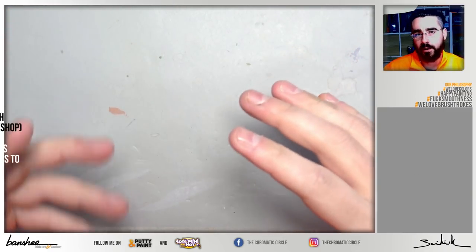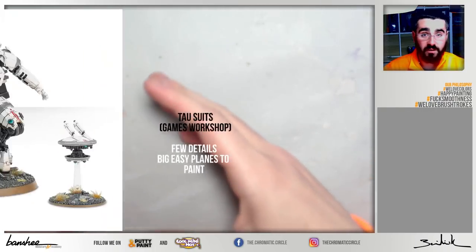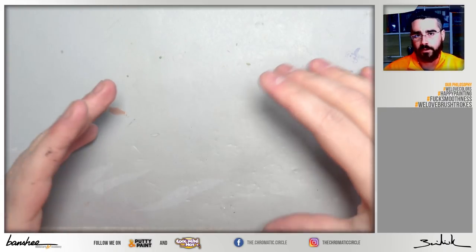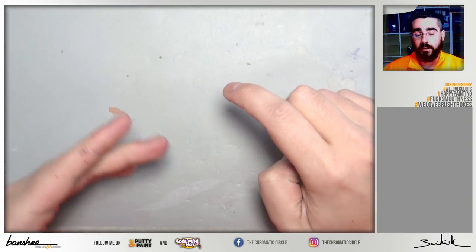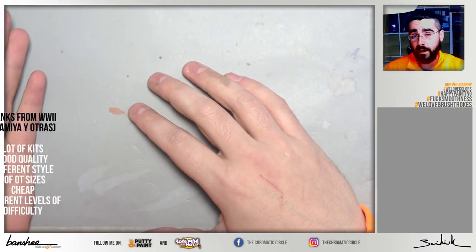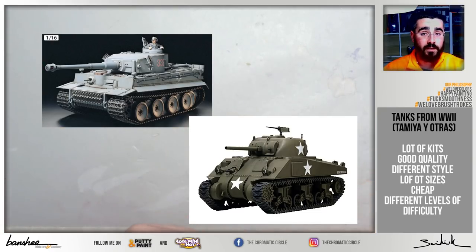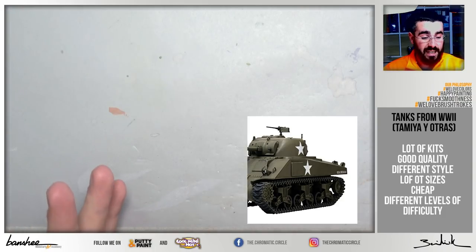Maybe a Devilfish from Tau Armies or a Tau Hammerhead can be a good option, because they are not difficult to understand in terms of volumes and have big surfaces to paint. If you don't like sci-fi or fantasy, or even Games Workshop, you can always look for historical vehicles like WWII vehicles. I would try a Tiger or Sherman — simple tanks with very cheap models and a lot of options to choose a different size based on your interest.